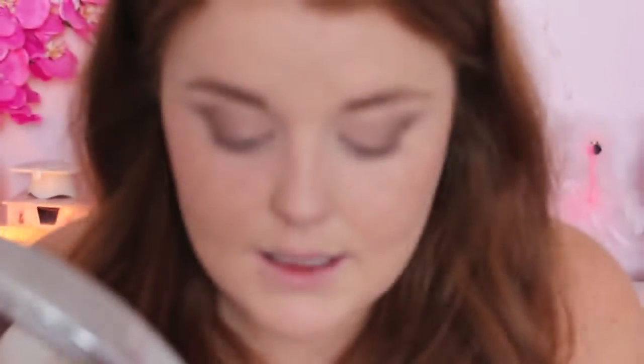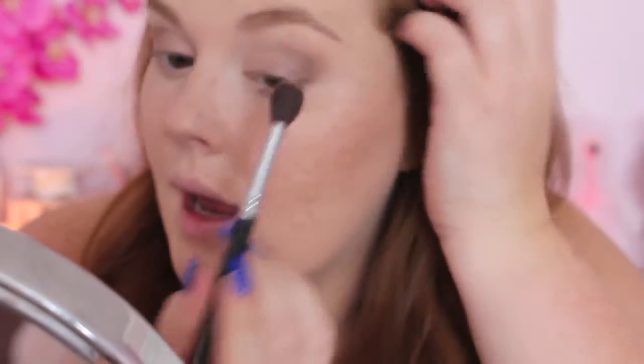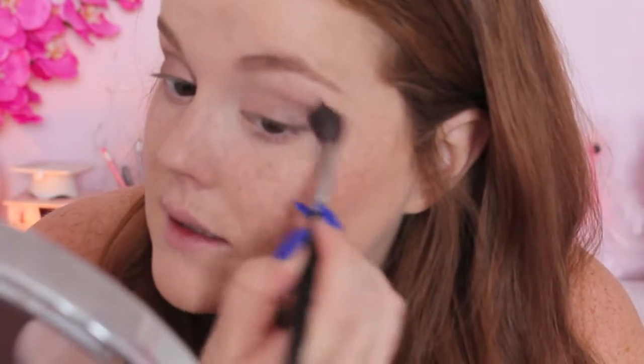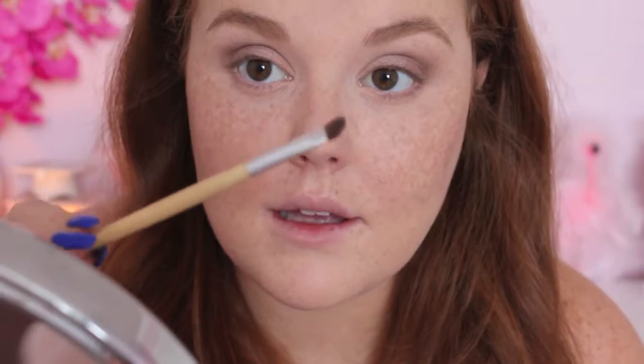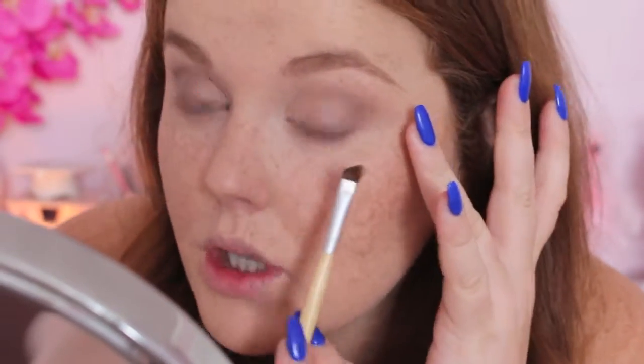I didn't want today's look to be too complicated, so I'm just going to blend this out a little. I'm going to go back to the Naked 2 Urban Decay Basics in the color Skimp and use a tiny bit of that below the brow bone to blend out any harsh lines at the crease. Then I'm going to take a small angled brush with that same dark color, Primal, and focus that on the outer portion of the bottom lash line.